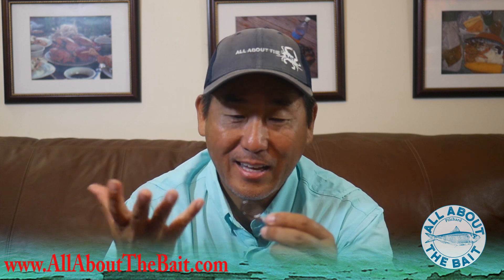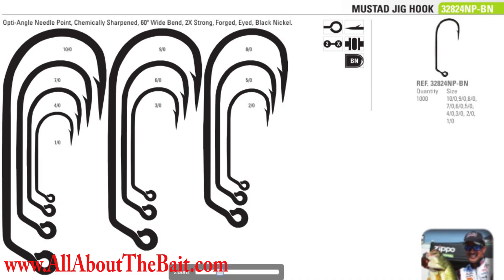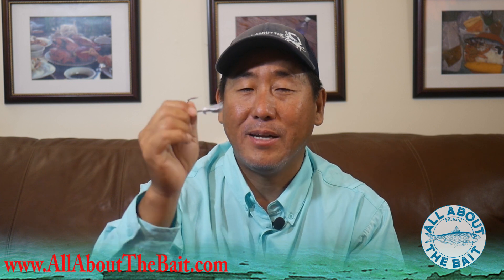Super happy to get this guy in stock. This jig head — 3/4 ounce — uses the 4-aught Mustad 60-degree wide bend 2x strong hook. Best they sell there. Super happy to have this guy.